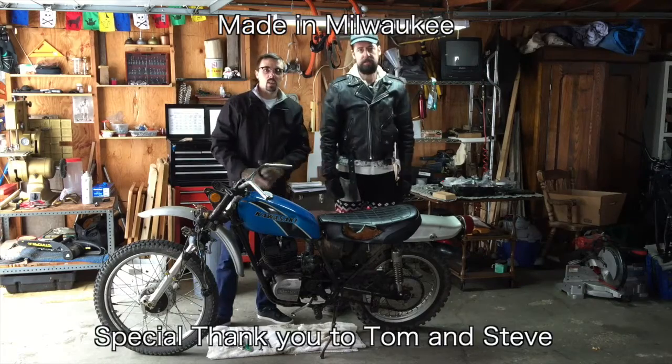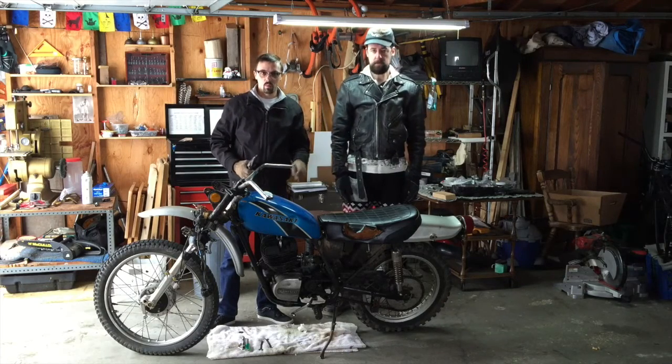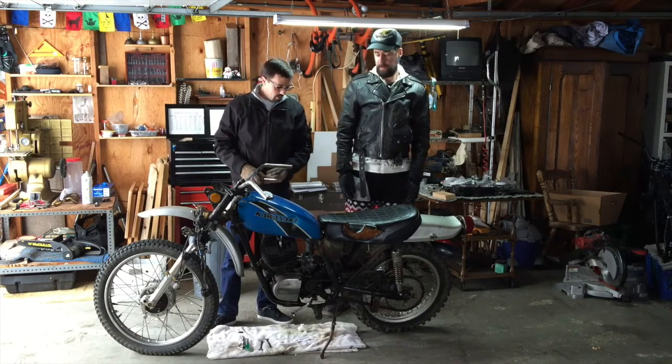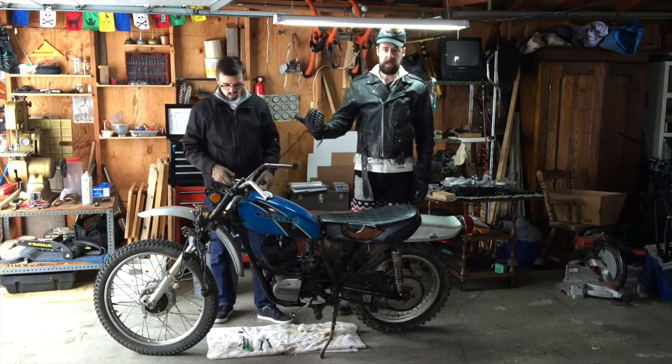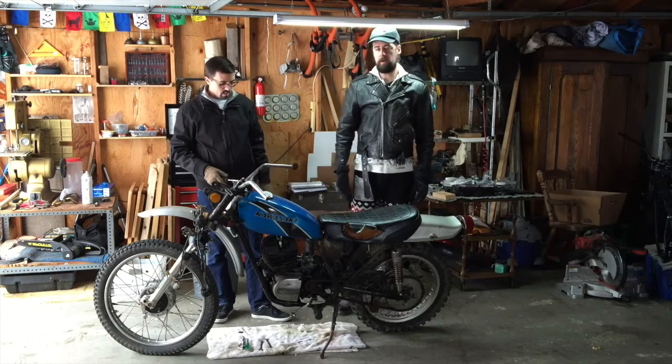Hey everybody and welcome back to the garage. Today we're going to show you how to winterize a motorbike. It's pretty simple, pretty straightforward. Typical of Jay, he waited a little too long — we've already got snow on the ground.